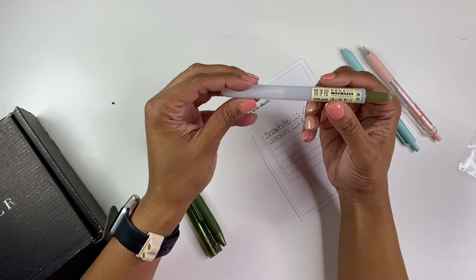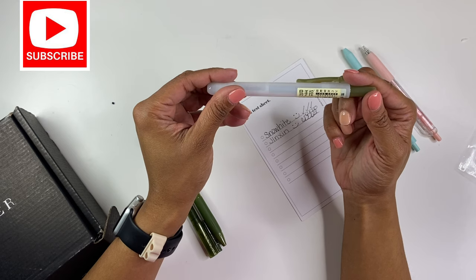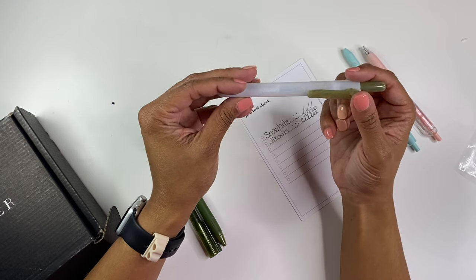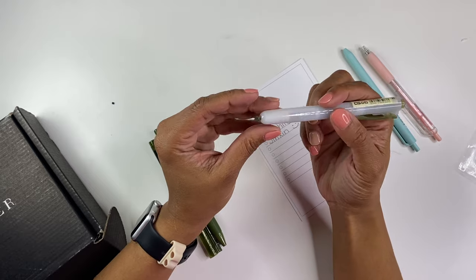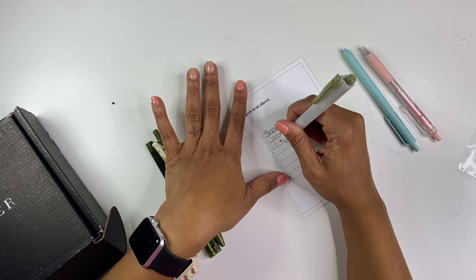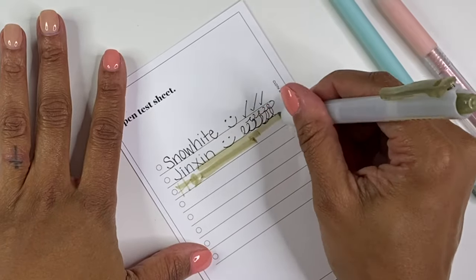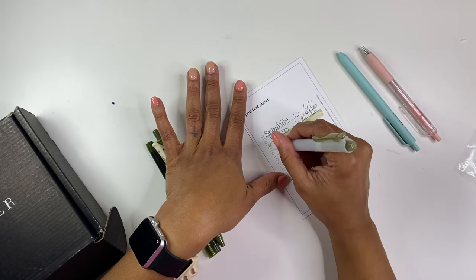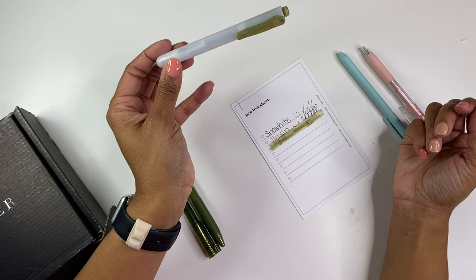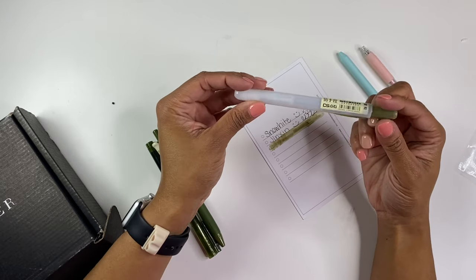Then we have this big one. I don't know what it is because there's only DS805S and some other numbers in English. It's like a marker or a highlighter. Ooh, that's a pretty color. Oh my goodness, that is a beautiful color. I love it, love it, love it. I was going to try to write with it, but you really can't. It's a beautiful color — nice, smooth write. I like that. That'll be a really nice highlighter.